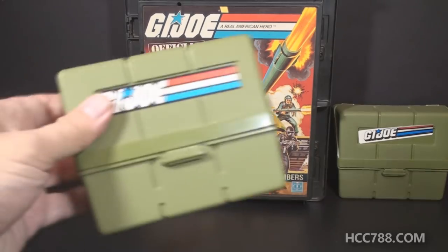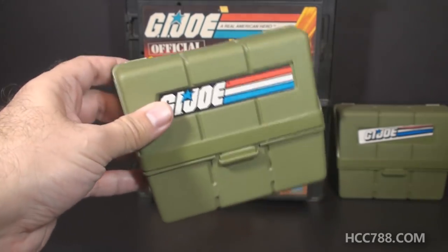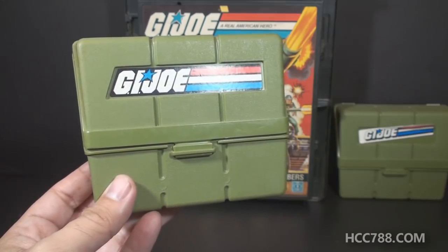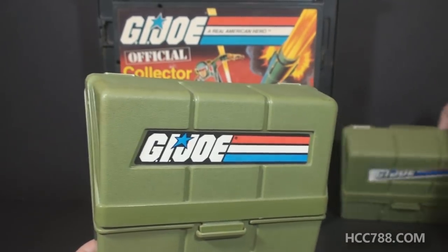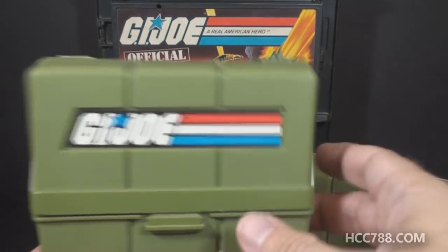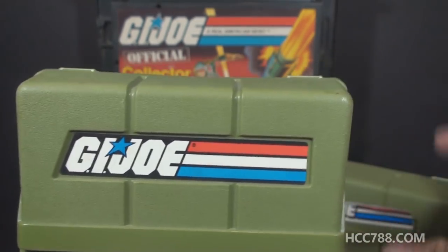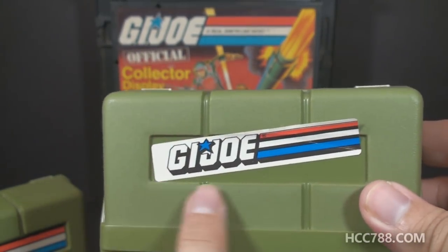Now let's look at the pocket patrol pack from 1983. This shouldn't take nearly as much time — there's just much less to these. Again, these are official Hasbro products, not licensed. These pocket patrol packs were first released carded in 1983 at retail, and later available through the mail. We have two of them here because there's a variant — the G.I. Joe label changed over the years. It started with a black background and that original G.I. Joe label, which is the most common version. Later ones updated the logo, and if you look at the space where the label goes, it actually changed shape.